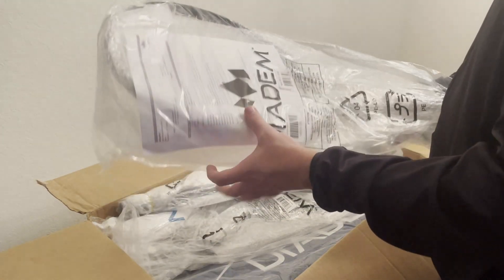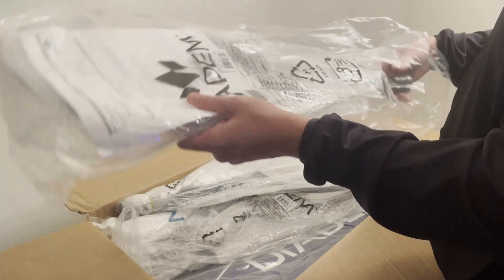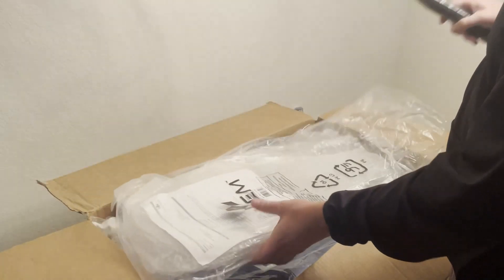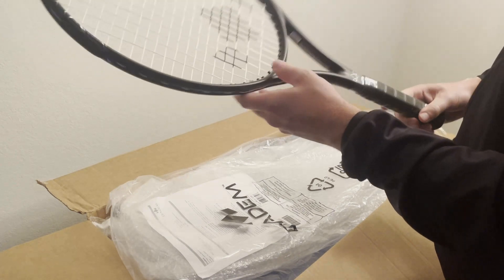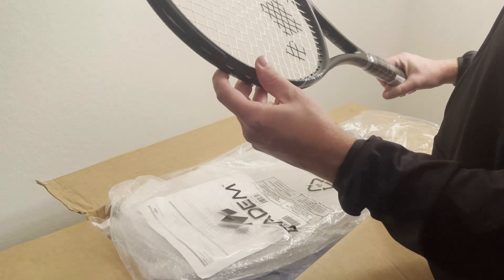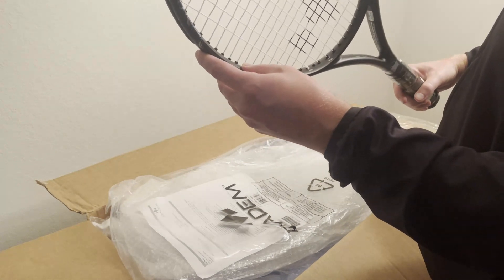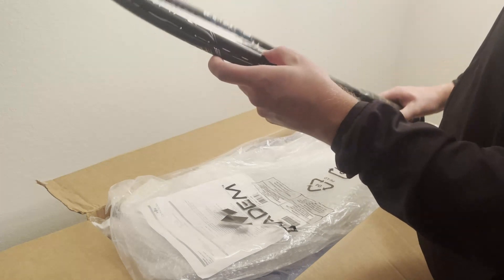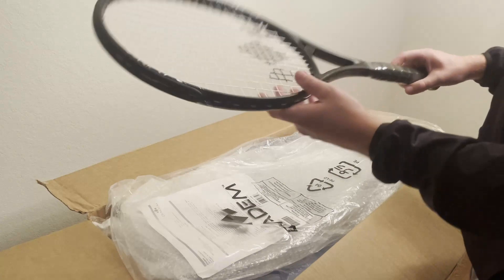Next up, we have another Nova 100. This is not the Lite model — this is the regular weight, which is gonna be your 300 grams, 27-inch length, 10.5 ounce, 100 square inch head. Very, very nice racket, very nice colorway.